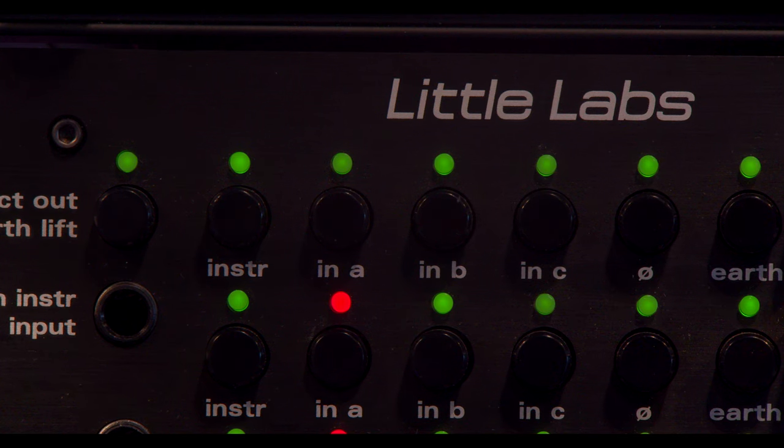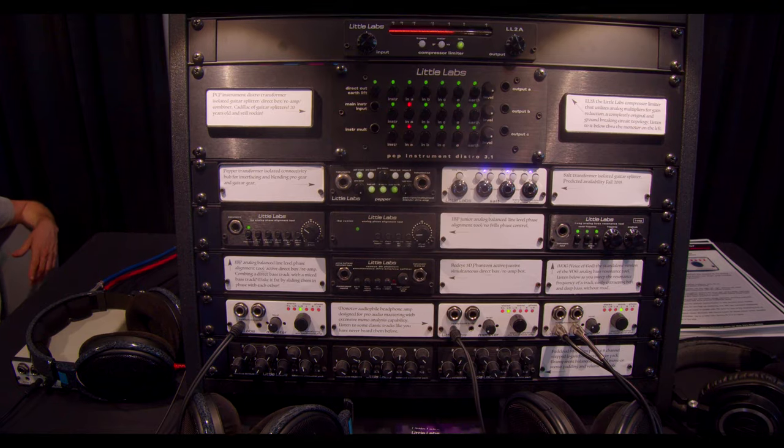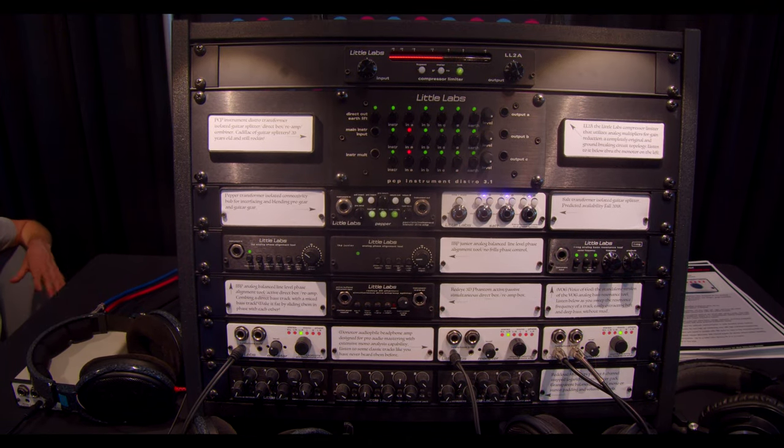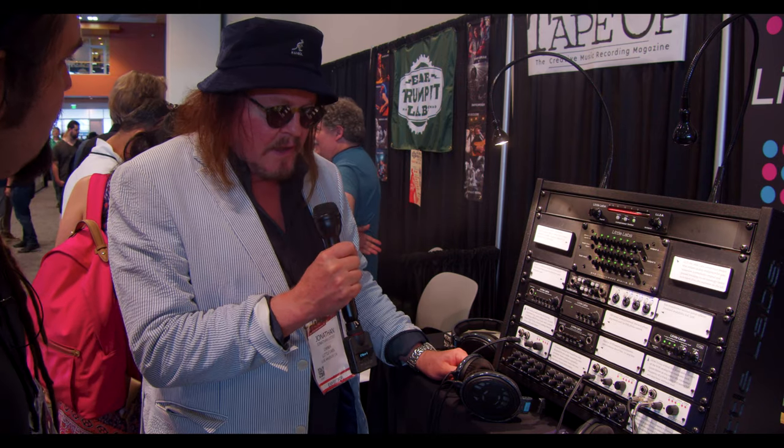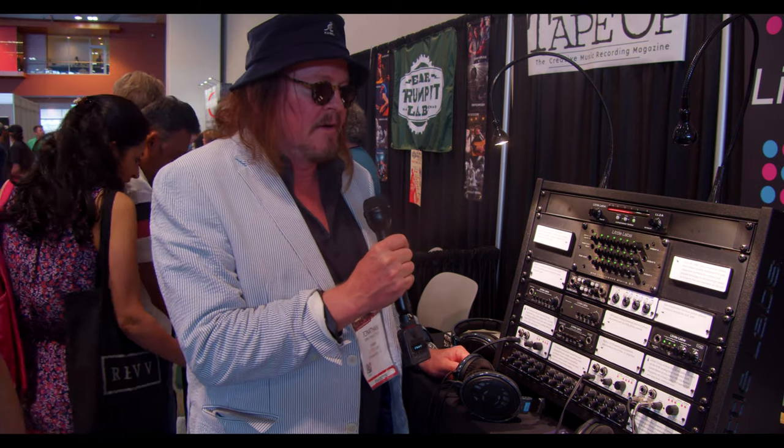I want him to walk us through how people like to use some of this equipment — specifically the PCP. I think some of this stuff is really cool; I'm fascinated by how it gets used. So why don't we start with it as a simple guitar splitter?